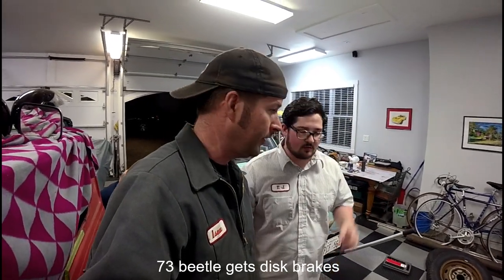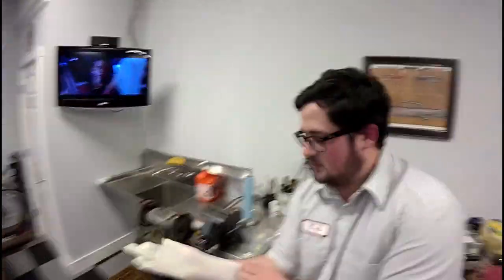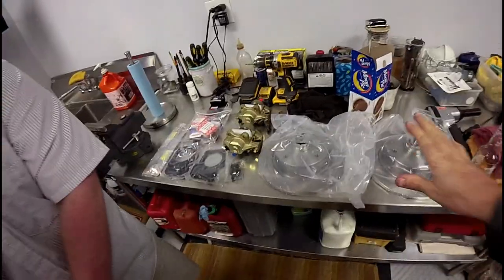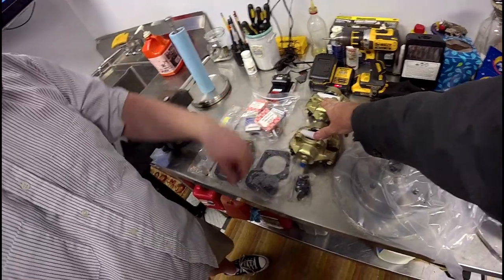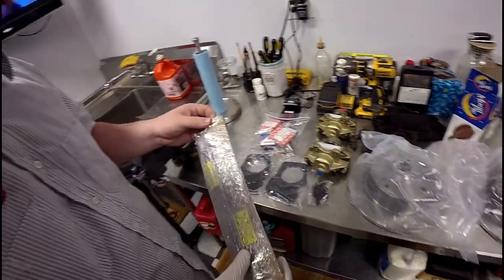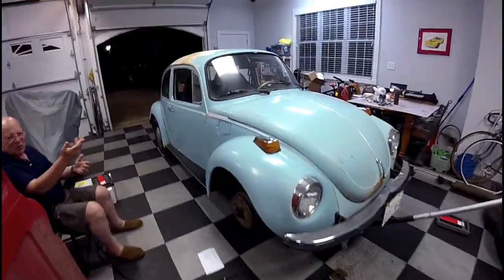What's going on guys, the hoses are in there. We are working on a 73 Volkswagen Beetle — we are installing a disc brake kit. Here we have the discs, Carmen Gear calipers, adapter kit, wheel bearings, and then those are the hard steel lines that you have to bend a little bit. So we have this mint '73.